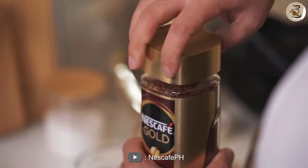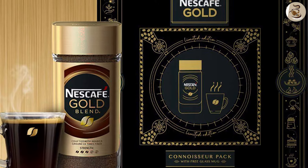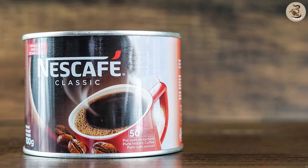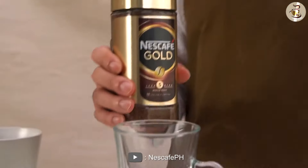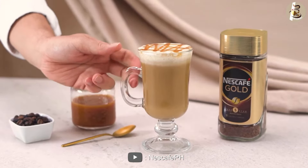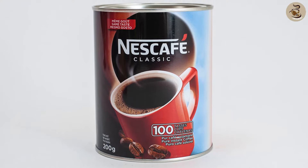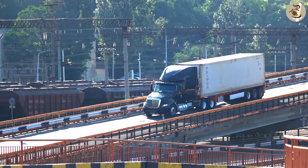Packaging. In terms of packaging, Nescafe Instant Coffee Gold is usually sold in glass jars, while the Classic version comes in a tin can. The glass jar used for Nescafe Instant Coffee Gold is more visually appealing and adds to the premium feel of the product. However, the tin can used for Nescafe Classic is more durable and easier to transport.